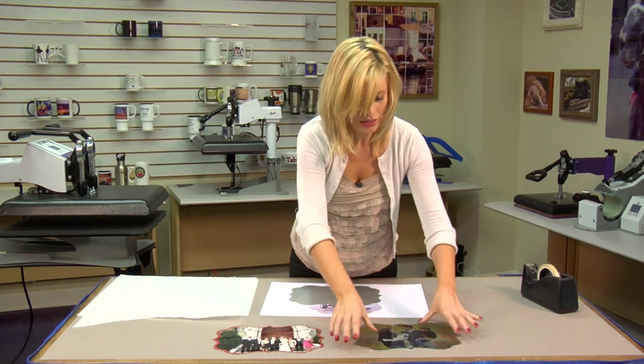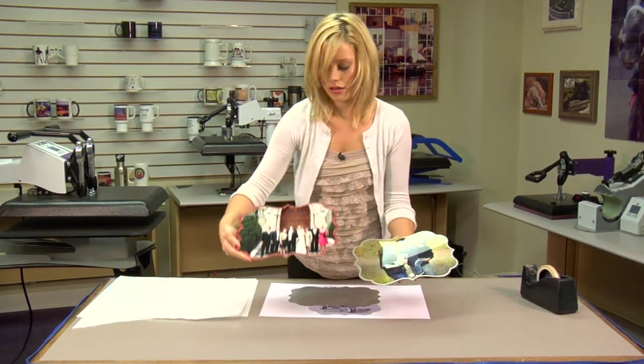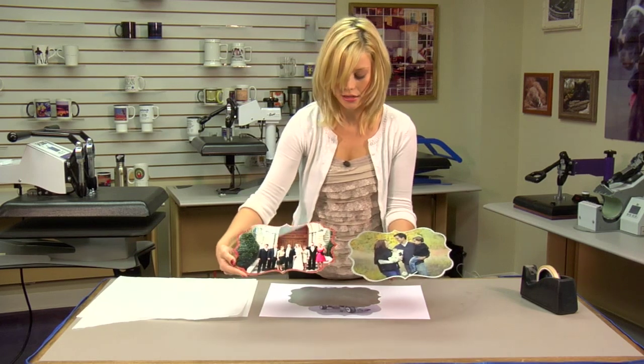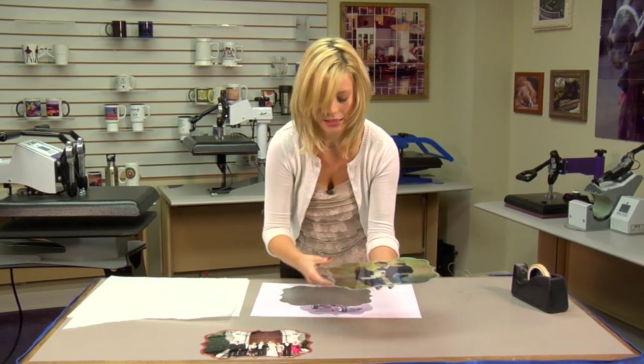I did bring a couple to show. These are both the smaller sizes. The one on my right hand, that's the white gloss, and you can see this is the clear gloss, like we'll be pressing today.